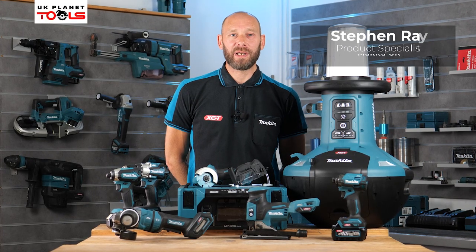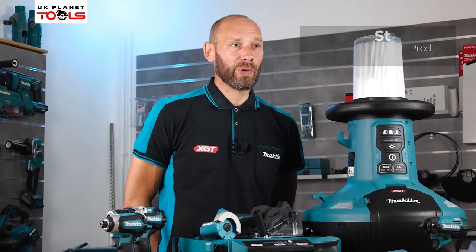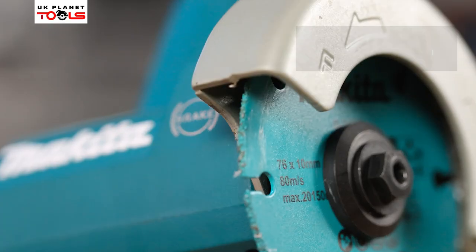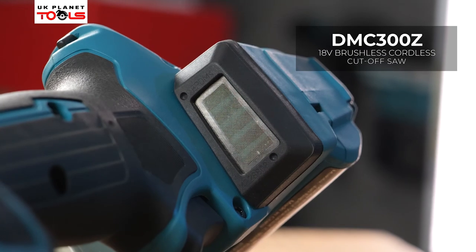Hi, my name's Steve Ray from Makita UK and I'm here with UK Planet Tools. We're going to take a look at the new products launched in September. We're going to look at the DMC 300Z on the 18 volt LXT platform.